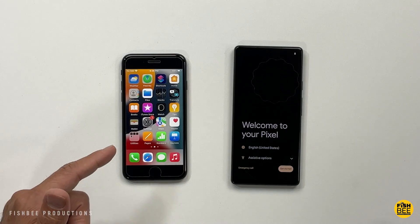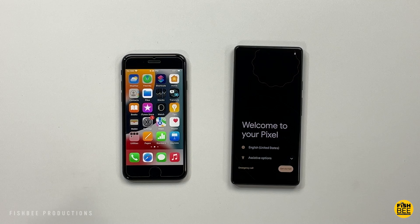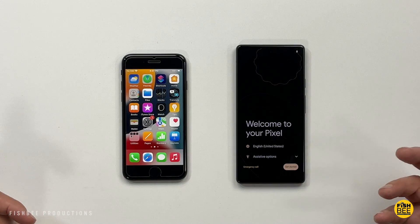In today's video I'm going to show you how to switch from an iPhone to a Pixel phone by Google. I'm using the Pixel 6a and the iPhone SE, but it's going to be pretty much the same process if you have a different iPhone or a different Pixel phone.